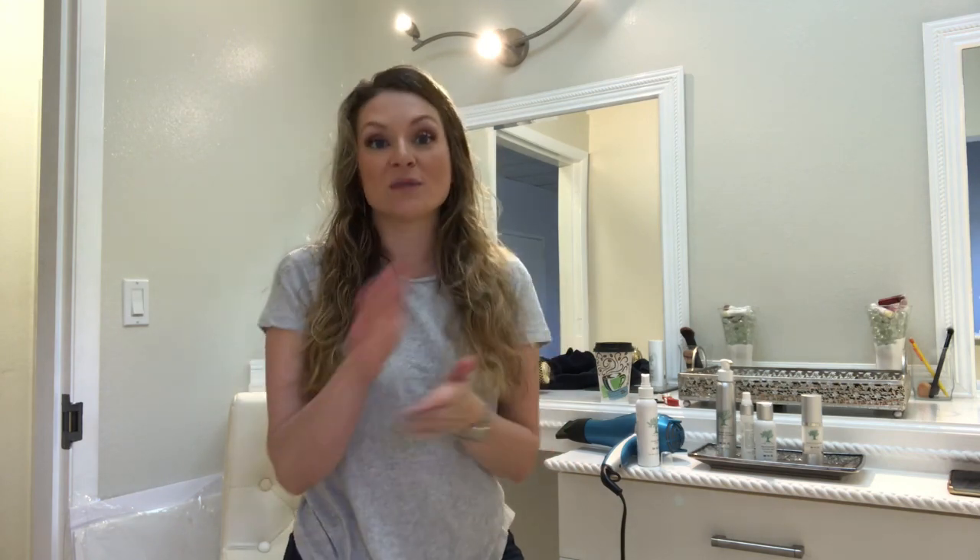Step one was to evenly distribute equal parts of serum and toner from mid shaft to ends on hair that is about 80% dry. The second step is what we refer to in the industry as drying your base. The base of your hair is the two inches closest to the scalp all the way around. I have naturally wavy and curly hair, so I have a really strong curl that goes back like this and twirls.